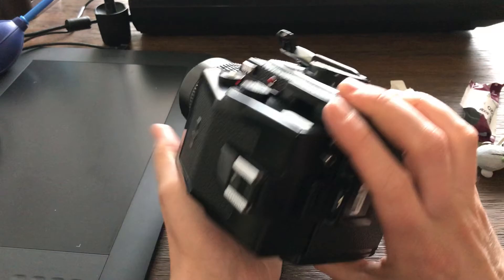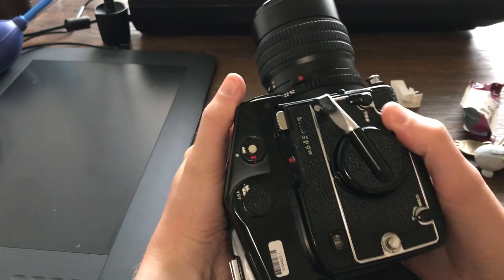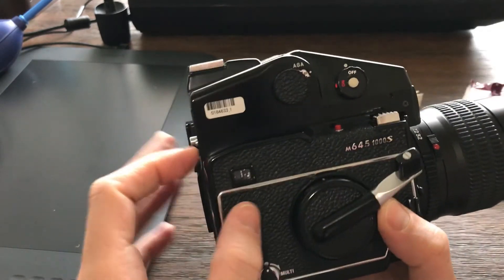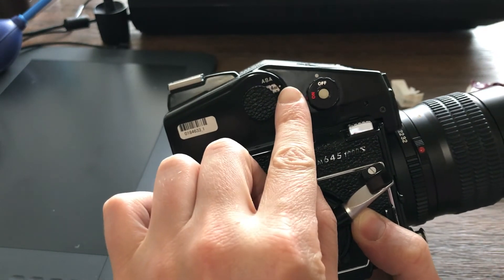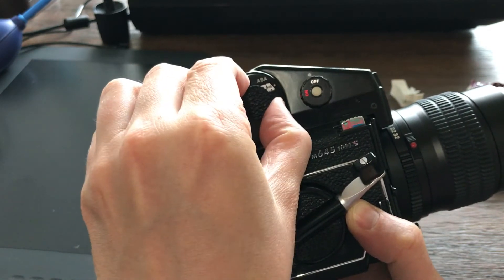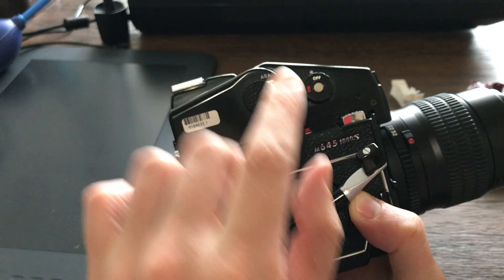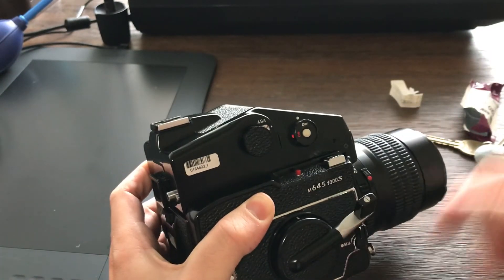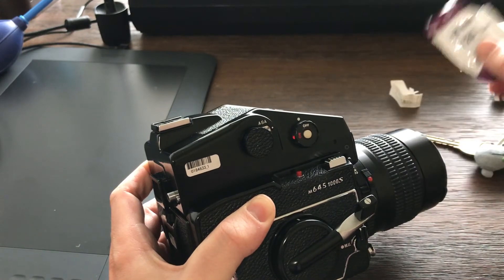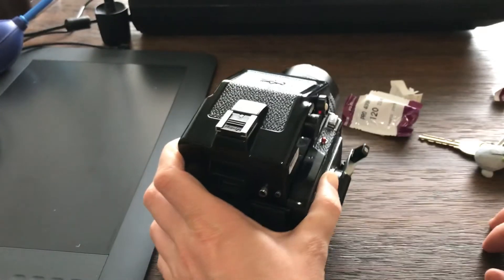Now, as soon as you load — and for me this is related to loading film — you should check that your ISO is set to 400. Make it your habit: as soon as you change the film, check that the ISO matches the film you're using. After that, you're all good to start shooting.